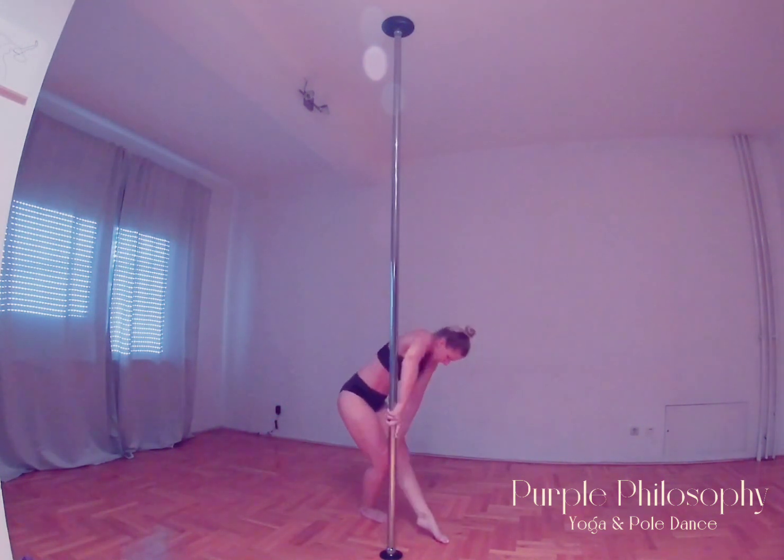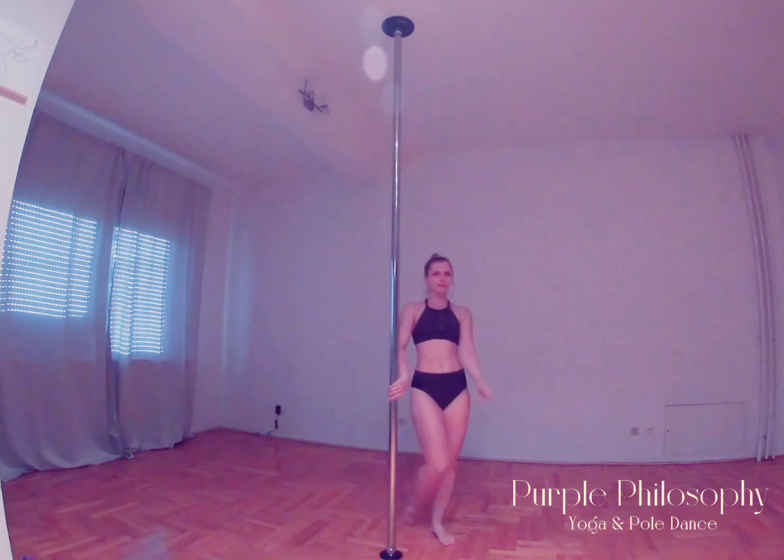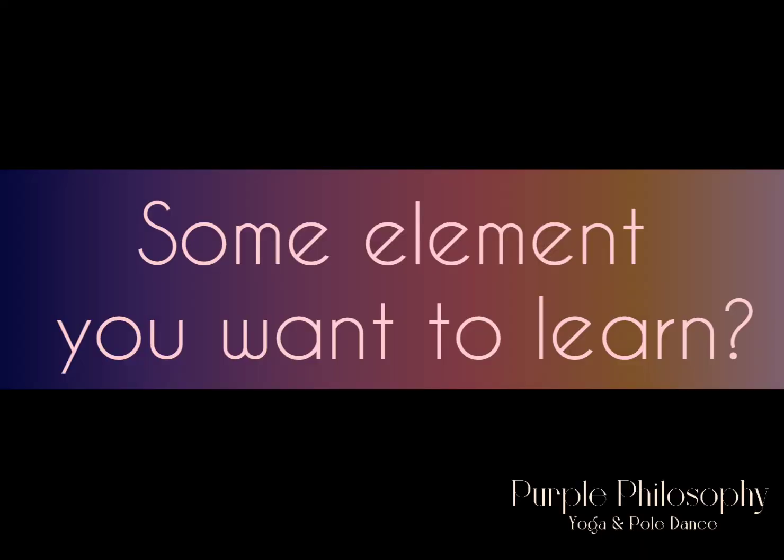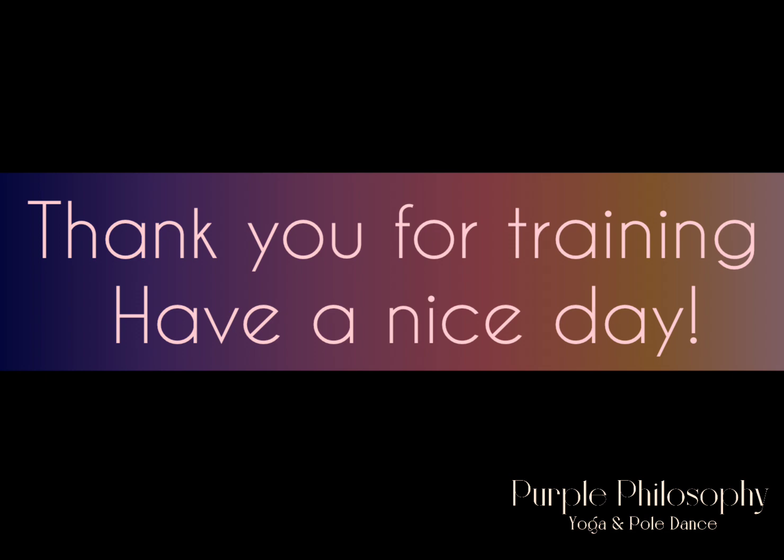Jump to the floor and that's it! Thank you for training with me. Let me know in the comments if you would like to learn some elements separately. I am here for you. See you soon and have a nice day!